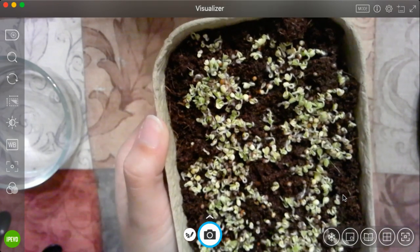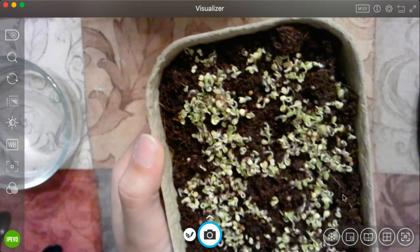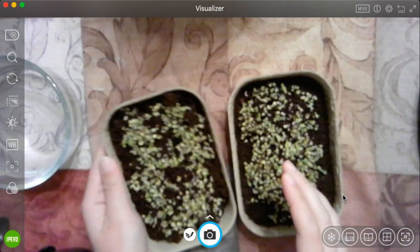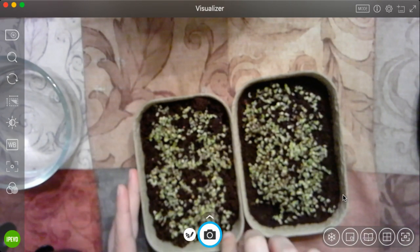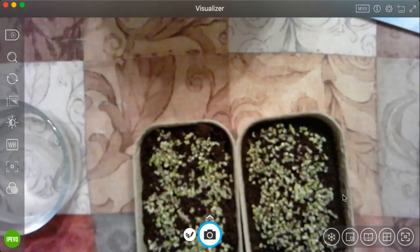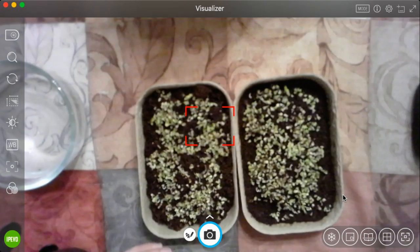But most of our seeds are twisty, curly, kind of looking like the top of broccoli. If you know what broccoli looks like, it looks like a tree. Some of these look like little itty-bitty tiny trees on there. So both of them are looking this way.